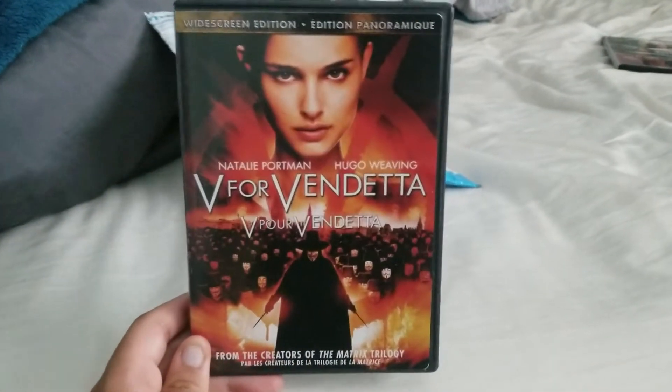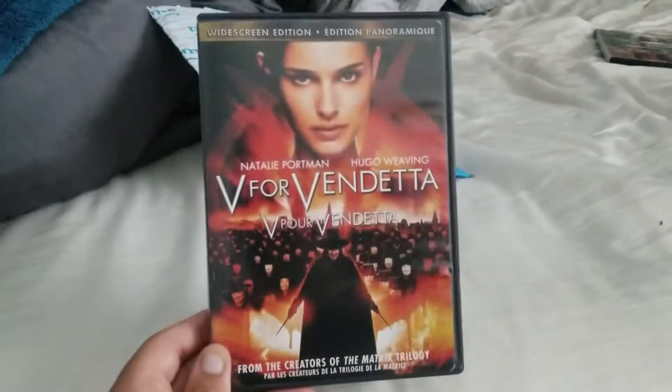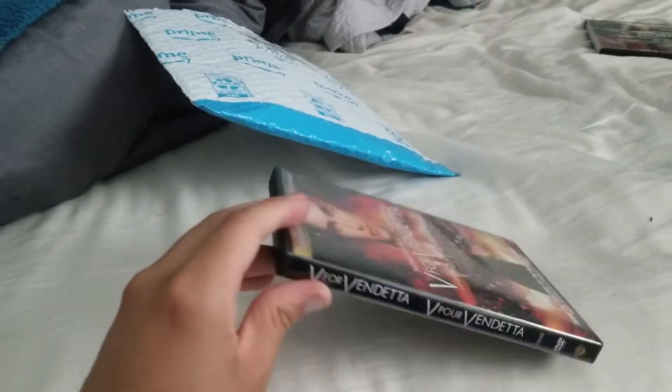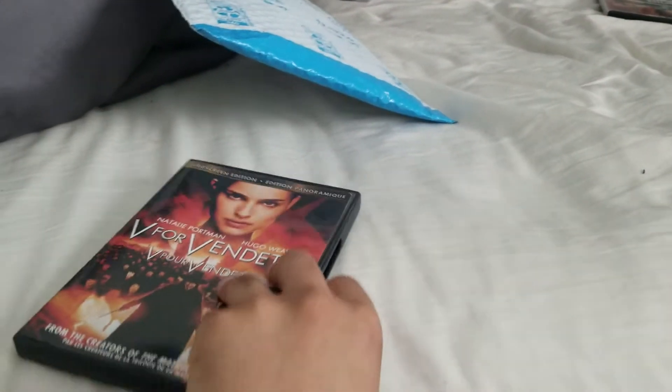Here's the front side — not only do they have the English language version on here but also the French translation. So there's the front, there's the side, there's the back, and there's the disc.